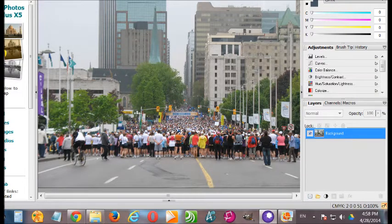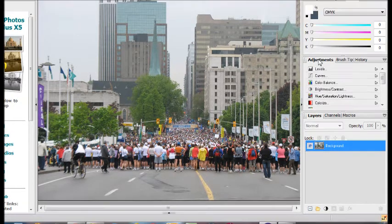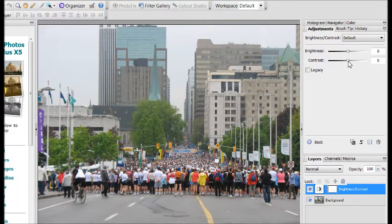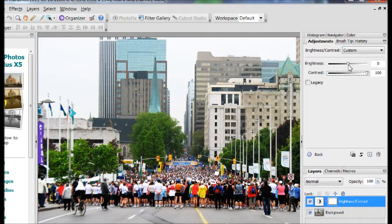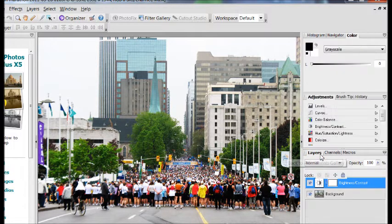What we're going to work on first is enhancing the colors and the saturation. We come over to the adjustments section and go to Brightness and Contrast. For this one, I drag the contrast all the way over to 100. As for brightness, some people like to bring it up a bit for this effect, but I didn't for this picture — it just made it seem a little washed out, so I left it as is. Then you click back.